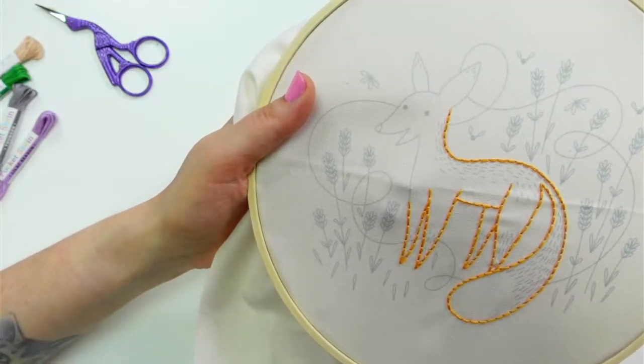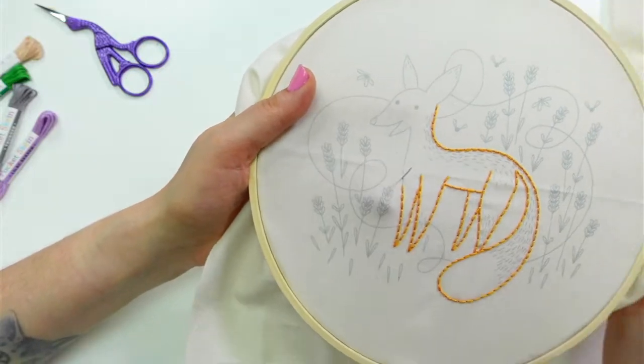The stabbing method is way easier with the taut fabric, that's for sure.